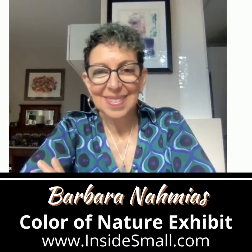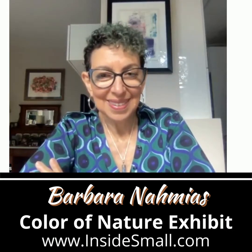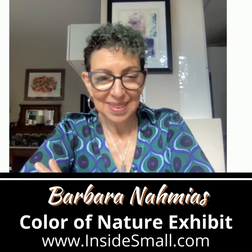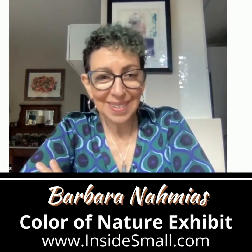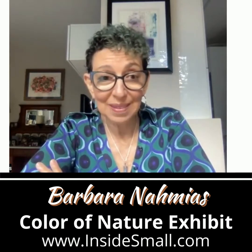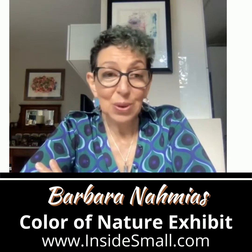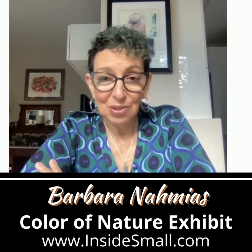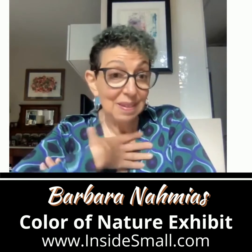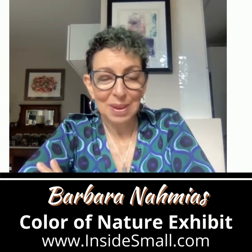Hi, everyone. I'm curator Lisa D'Amico, and I'm here with the beautifully talented Barbara Namias. Her piece, Dance of the Autumn Trees, is in the exhibit. It is so lovely to talk to you. I'm really delighted to be part of this. I love what you do for artists, how you promote us, and the interview and all the feedback is just great. This is one of the favorite pieces that I feel I've made, so I'm really happy it's in the exhibit.